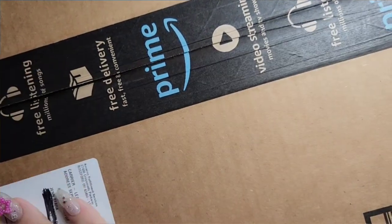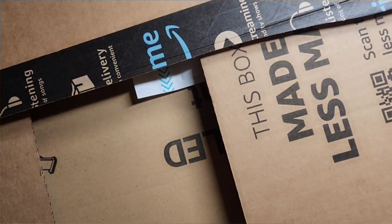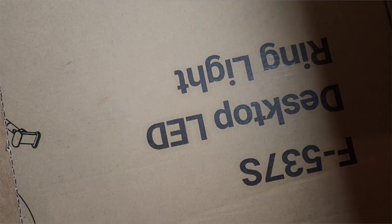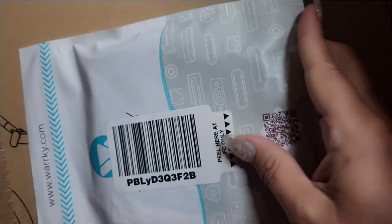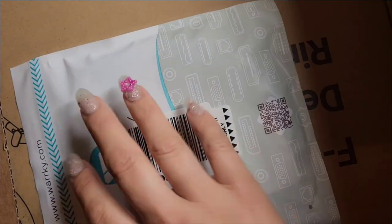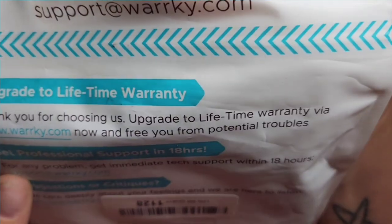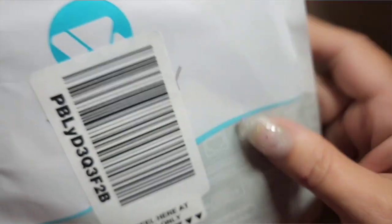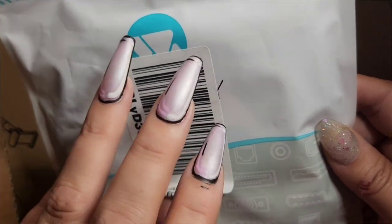I'm gonna open this and set it up so we can get going, and then I want to do a quick little tutorial on how to hook this up. I watched a couple of videos and they were all men telling you how to do it — we don't need no man! So I figure, okay, let me read this.